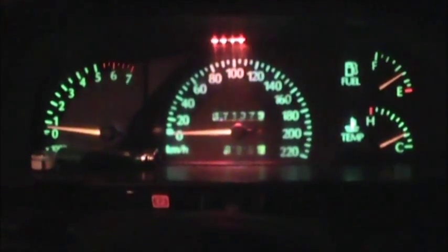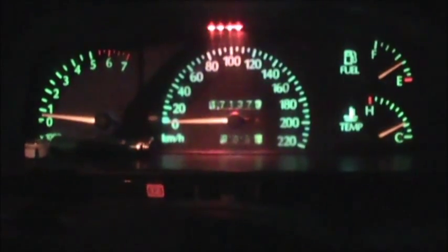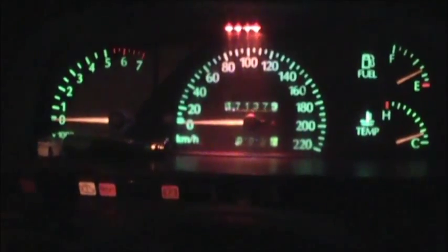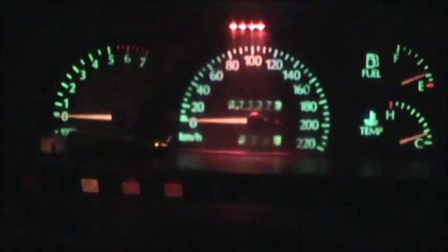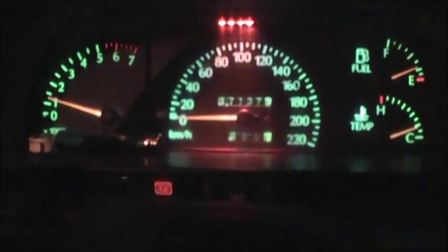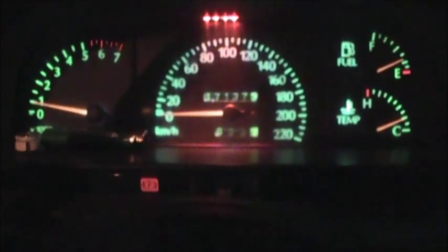Still idles alright. Let's see if I can turn it off and start it straight away. Almost starts better than the original computer.